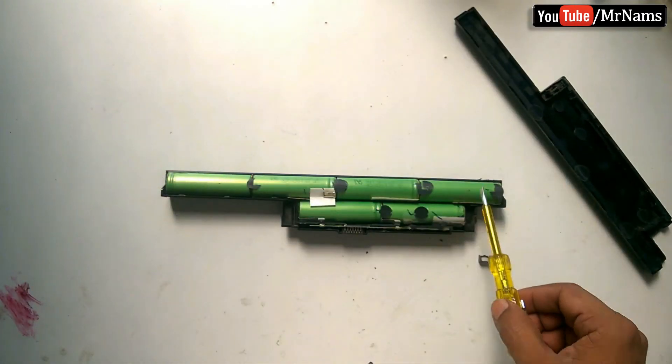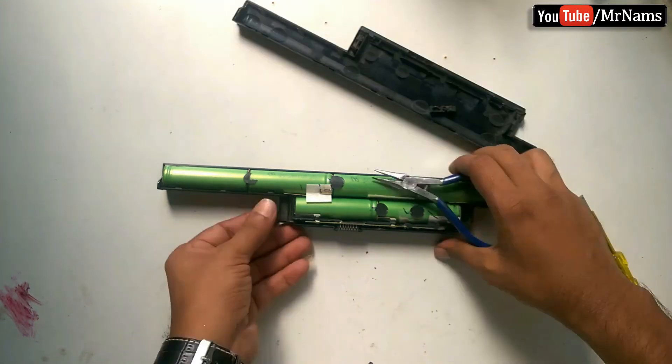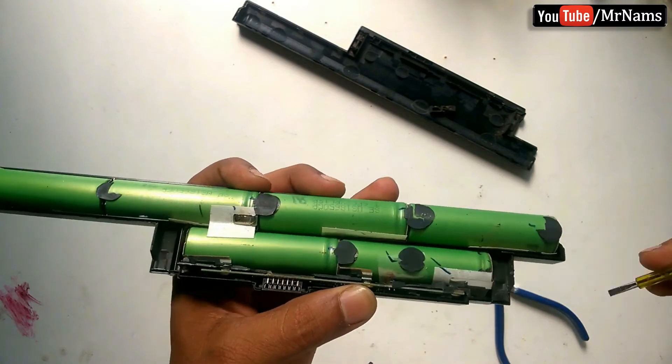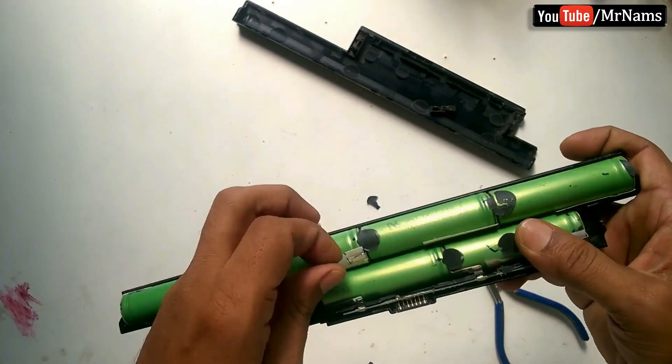These are 6 lithium ion cells, which are called 18650 cells. Be very careful when removing the cell assembly — try not to bend the tabs as they could meet and short, resulting in a fire or explosion.